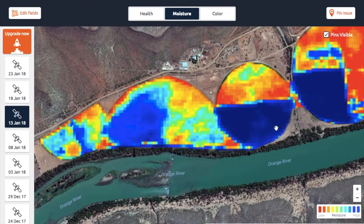Also, very important to remember — like with the health maps — the smaller the plants, the less moisture they will obviously hold, and the bigger the plants, the more moisture they will hold. Also, the crop type will show differences.